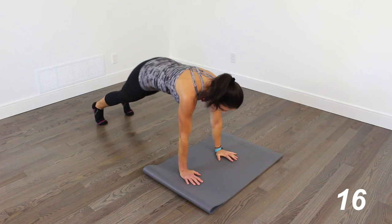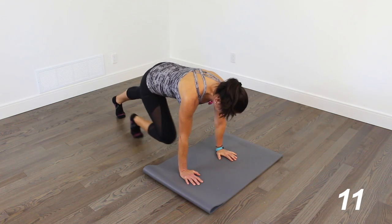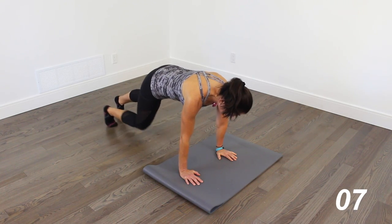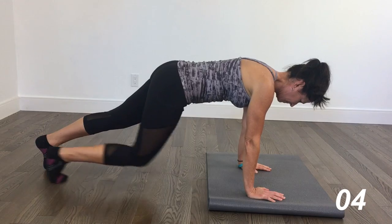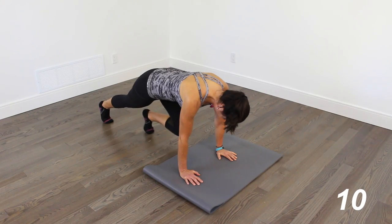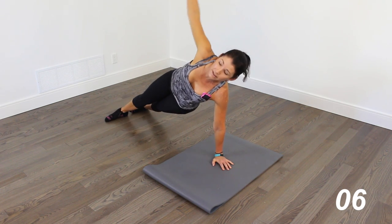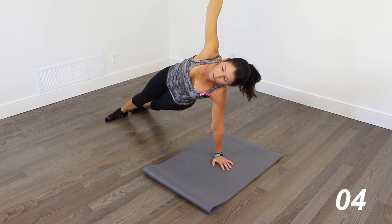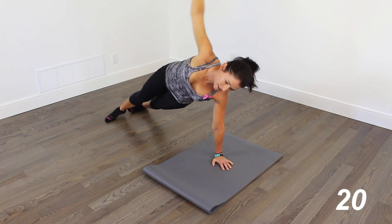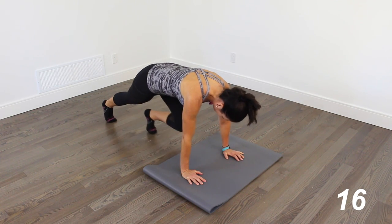We're going to plank walk up to our hands, and we're going to do some slow mountain climbers right here, keeping the shoulders right over the heels of the hands. And then back into a side plank — this time I'm going to stay on my hand, but you can take it down to your forearm if you want. And then back down for slow mountain climbers — slow and controlled.